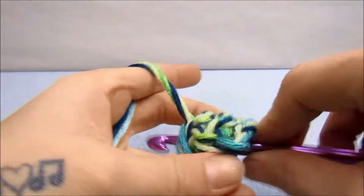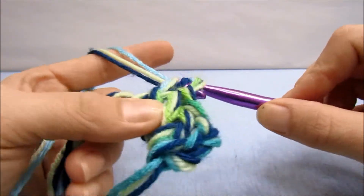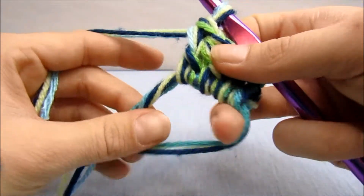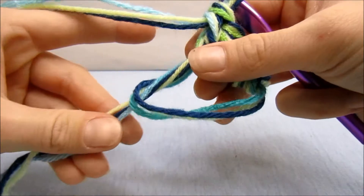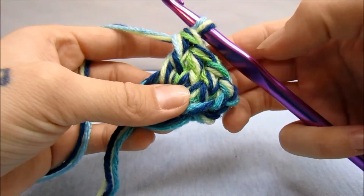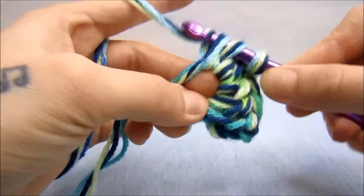Yarn over, go in and around, pull up a loop, yarn over, go through two, yarn over, go through two. Right now I'm using this for stability and when the circle is so big it's kind of hard to use it. So if you just pull this tail here and make this circle just a little bit smaller, it makes it easier to keep crocheting. I have four here and I'm going to crochet eight more.